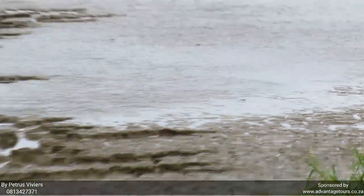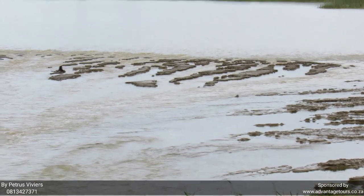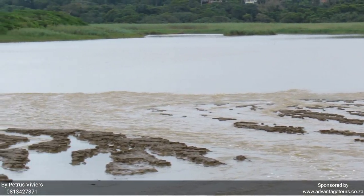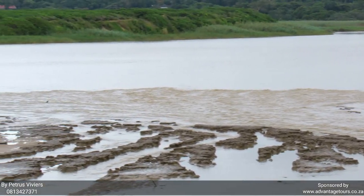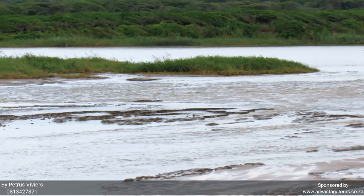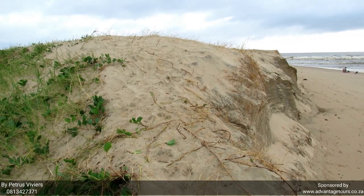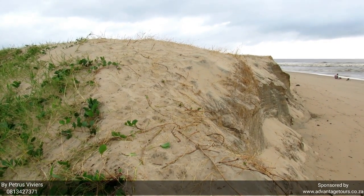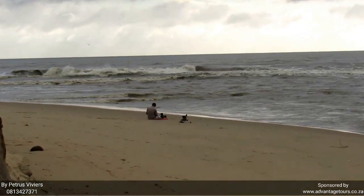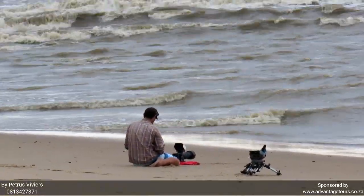Let's have a look at this mudbank on low tide. So this is my planned escape route in case the crocodile chases me. I see that gentleman still playing in front of the crocodile on his phone. Good luck mate.